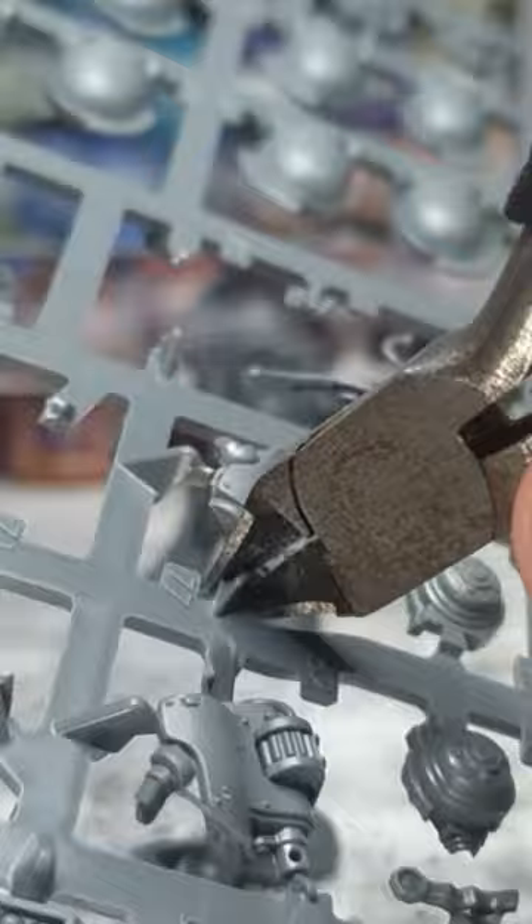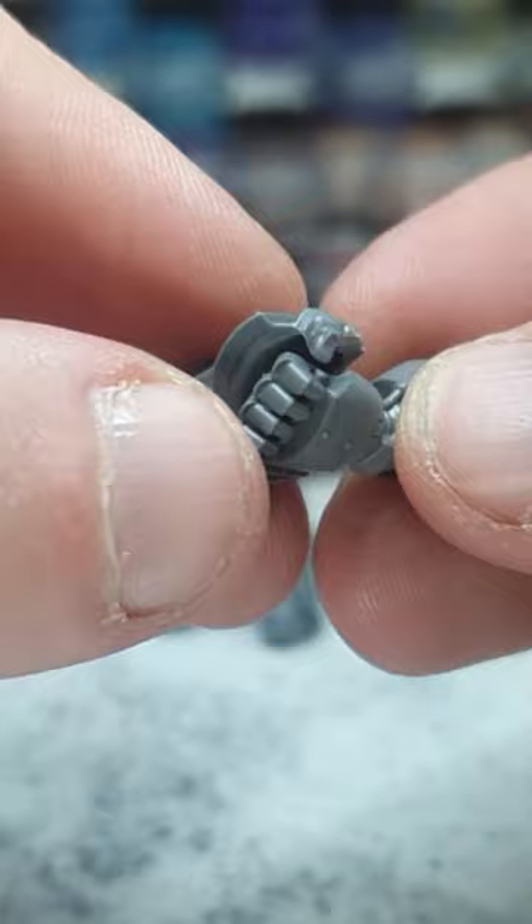Sand, sand, sand. Prune. Big prune. Tester. Yep. Test good, test good.